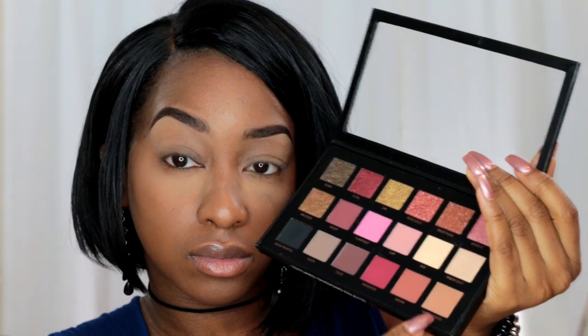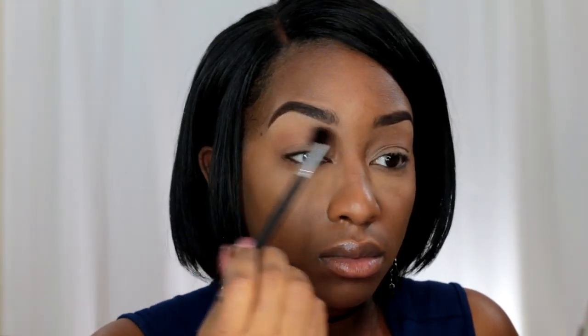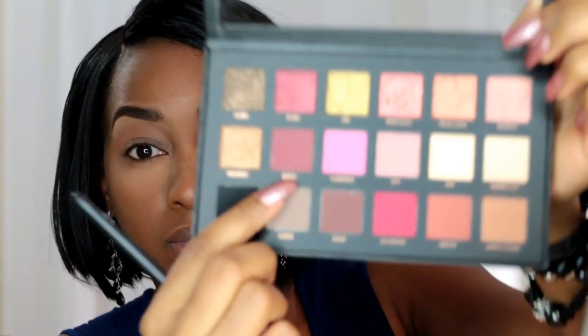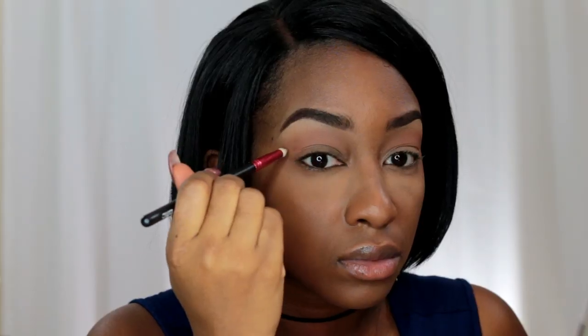This was my actual first time using the palette, and I was so excited. To jump right in with transition shades, I'm using Saddle Wood from the palette, which is a mid-tone warm brown, like a camel color, and I'm blending that back and forth in the crease. This is going to allow the shadows I apply later to really blend well, and I won't get any harsh lines or any skipping of the shadows.